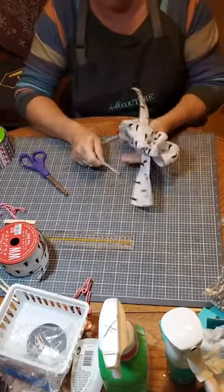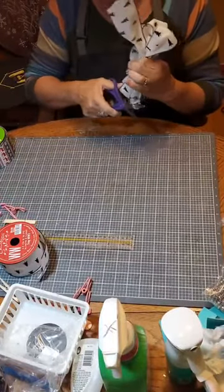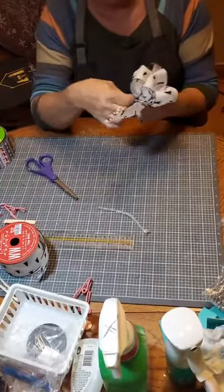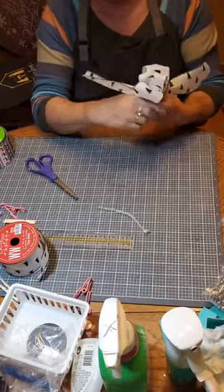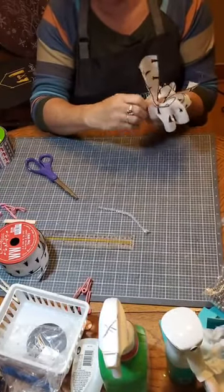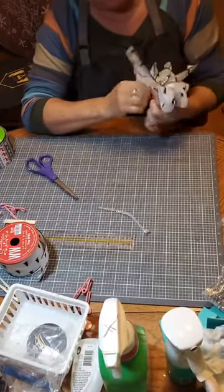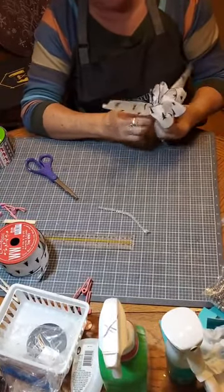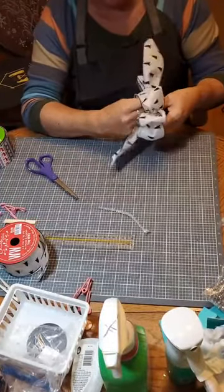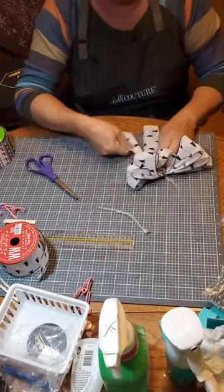Just stretch them. So you take the pipe cleaner, put it in the middle, bring it down, and twist it. Twisty, twisty. Keep these things because you're going to use them to clip onto whatever you need. Pinch it and try to get it as tight as you can in there. Now you have a tail here, and you can bring your tail out here. Now you've got tails and your bow.